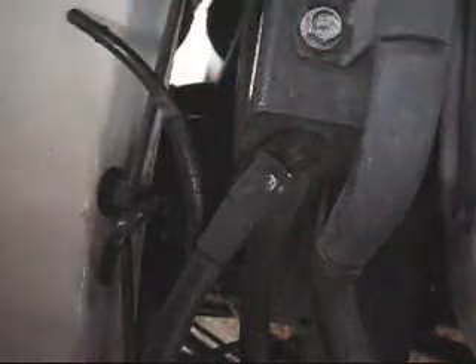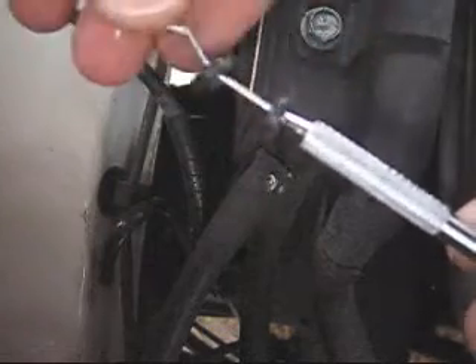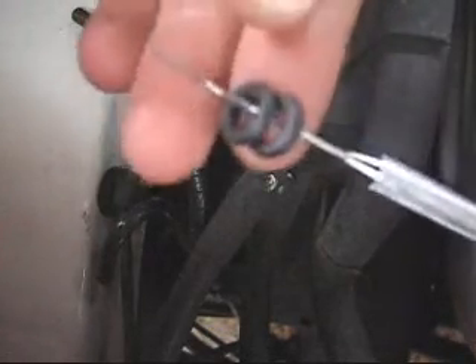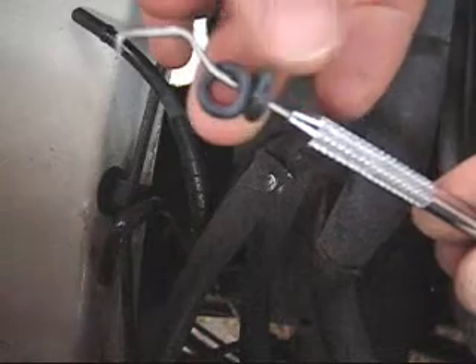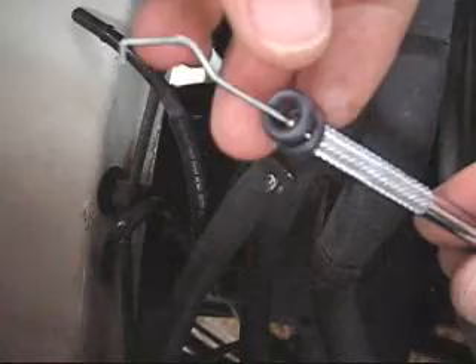I've got the first one — and hey, I got both at the same time. Just look at them — these look pretty good. I don't see any cracking or tearing. They both look like the rubber is kind of shiny. So I'm just going to coat these with some Teflon and put them back in.